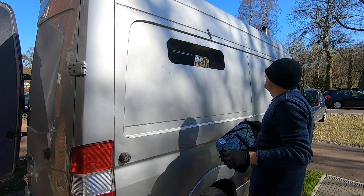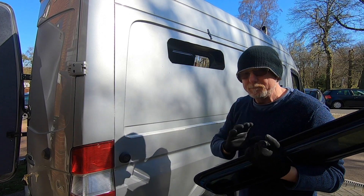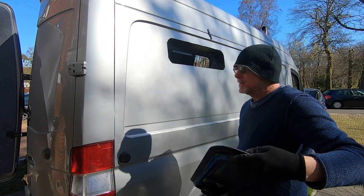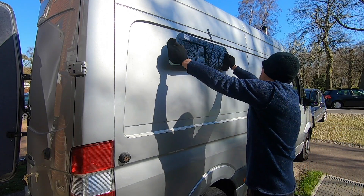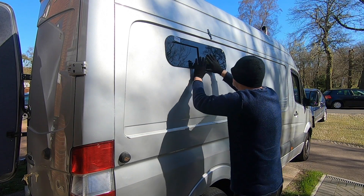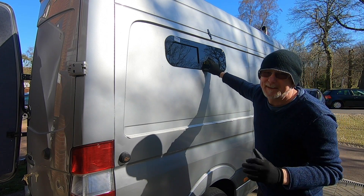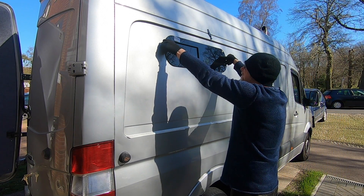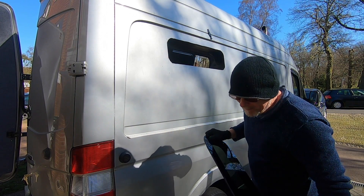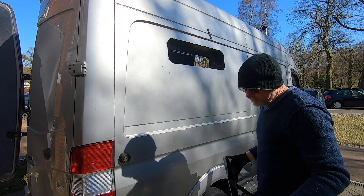We're going to have to clean the edges up and paint it. I'm going to clean these edges up and paint them before I bond the window in place. I'm not going to use that edging strip either, because I don't think it will fit, plus I want a nice flush fit - I don't want it sticking out. I think that looks bloody brilliant. I'm just going to bond that in like that, no edging strip.